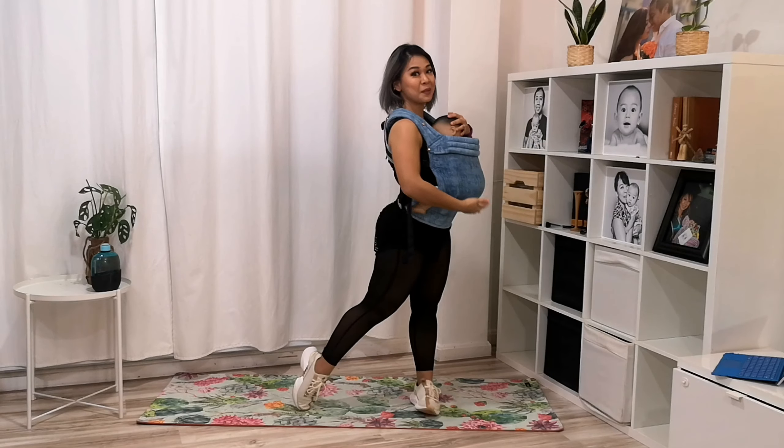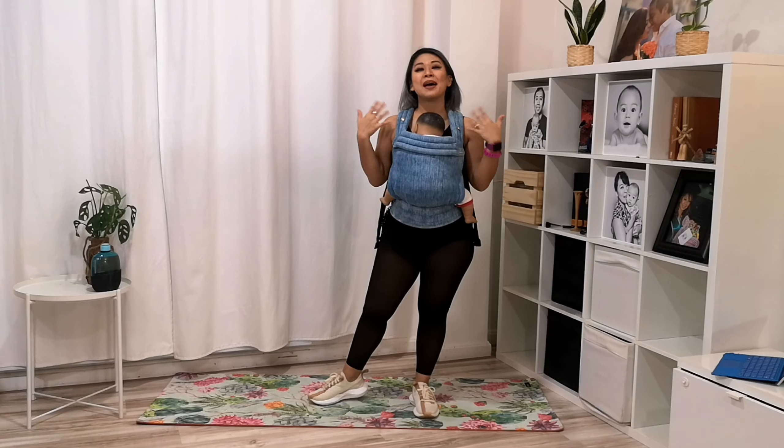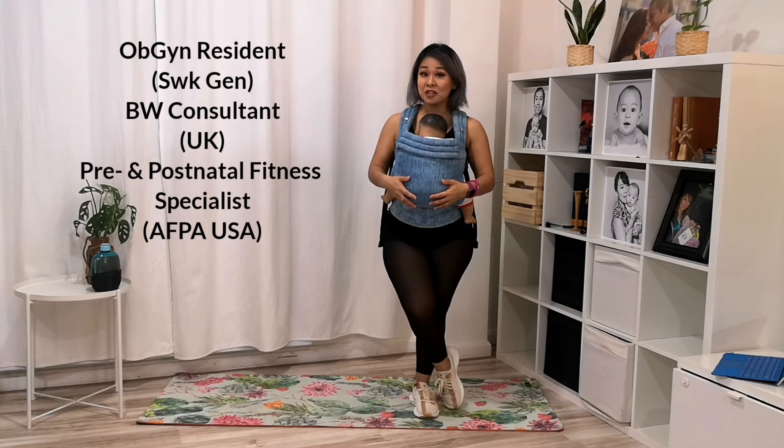Hi, it's me again, Dr. Abby with my little buddy here — a baby-wearing doll, not a baby. I am a pre- and post-natal fitness specialist, also a consultant, and an OB resident with Sorate General.